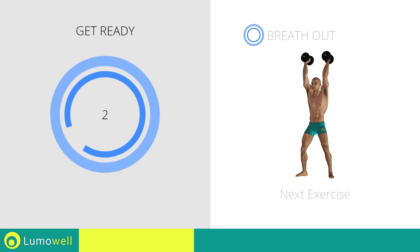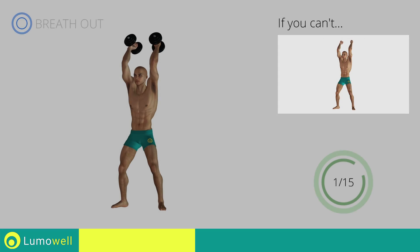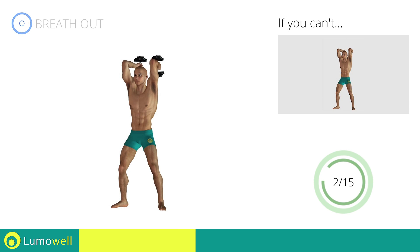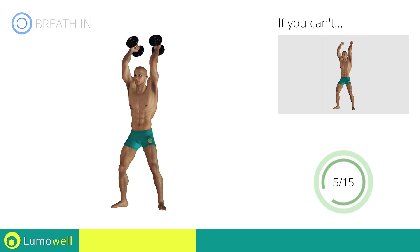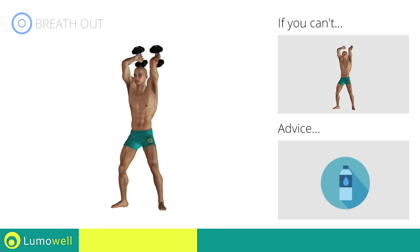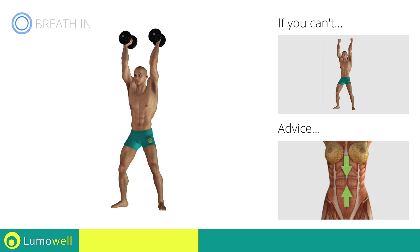Three, two, one, go! If you can't do it, try using lighter weights or not using them at all. Don't move your elbows when you bend your arms — it is important that they remain still. You can use water bottles or books as alternatives to the small weights. Keep your abs constantly tight during the exercise to improve balance.